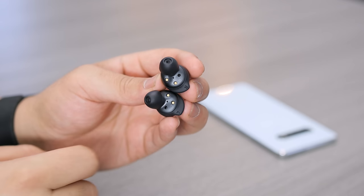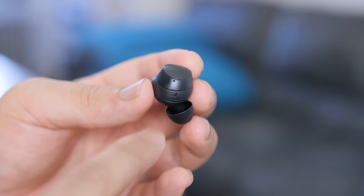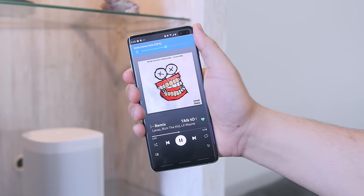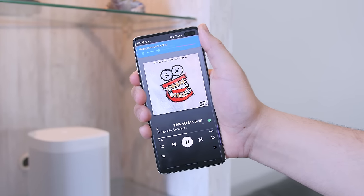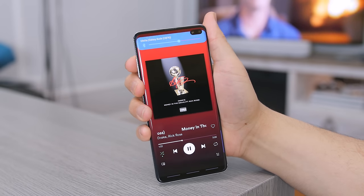The mics on these earbuds are kind of weak. The ambient noise feature is not that effective — all other earbuds I've tried do a much better job at bringing in outside noise alongside what you're listening to. On phone calls, people kept telling me to speak up because my voice sounded muffled. The only time I really notice ambient noise is when my music is really low, or I'm listening to dialogue, or not playing anything at all — that's when I'd notice traffic or wind.